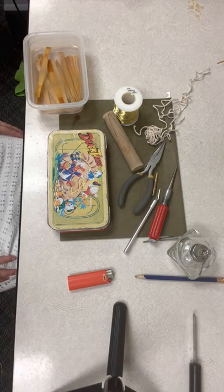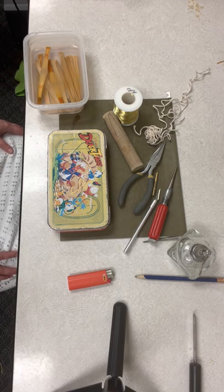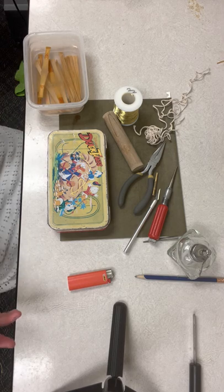Hi, my name is Dr. Janelle Ott. I teach double reeds at Angelo State University and applied bassoon at McMurray and Abilene Christian Universities in Abilene. This is a video I'm making to show you how I form my reeds. It's intended for my college students, but anybody who needs a refresher on how to form a blank or who just wants to see how I do it — this is your chance.